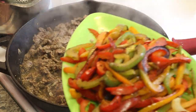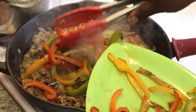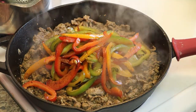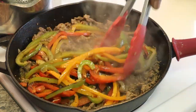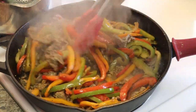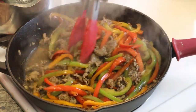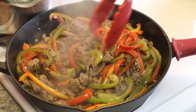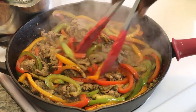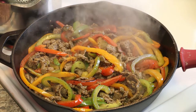We're going to take some of the vegetables and put that in there. The meat is pretty much done. You can put all of yours in there — I'm just going to put this in here like this. Alright, see you in a minute.